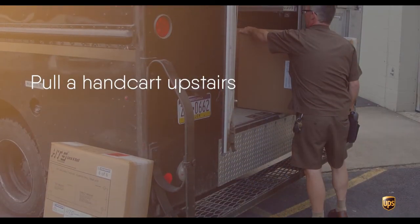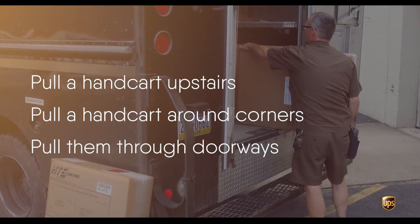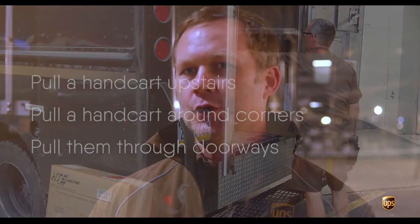Once you have that loaded up, you want to make sure you're always pushing that handcart whenever possible. There are only a couple of reasons why we pull a handcart: we pull them upstairs, we pull them around corners, or we pull them through doorways. The reason we pull them through doorways and around corners is because we don't know what's on the other side, and we want to avoid hitting any customers that may be there.